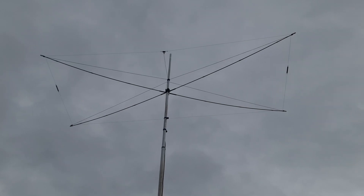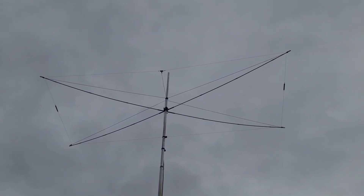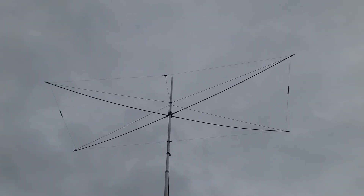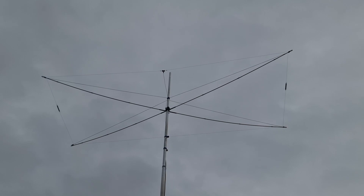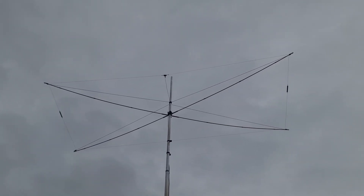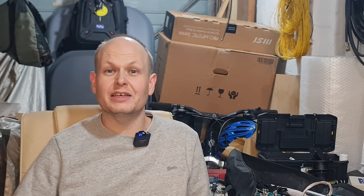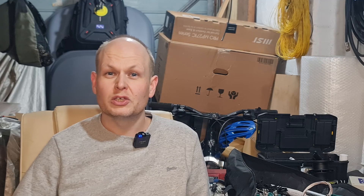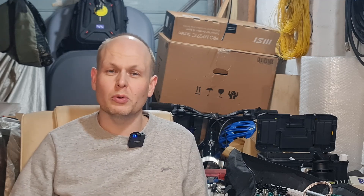This Moxon I had up today is obviously two elements, so it's a two-element beam. I had it mounted on my EA Antennas 11 metre aluminium mast, but with some sections taken out and not fully extended, so it was probably up around about five or six metres — about half a wavelength on 10 metres or just over. So it's going to be pretty good; we're not going to be getting any lensing or multiple lobes.